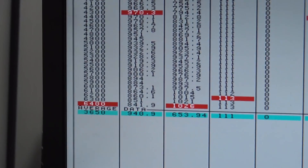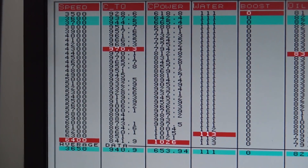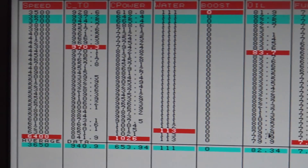1,026 horsepower at 7.9 pounds of boost.